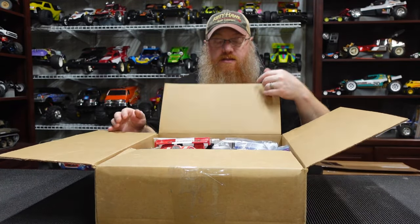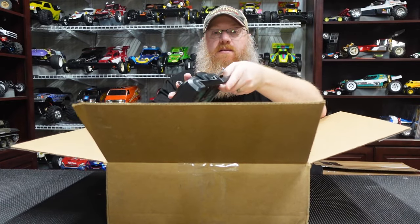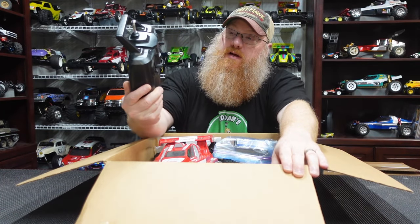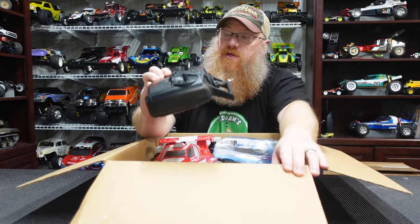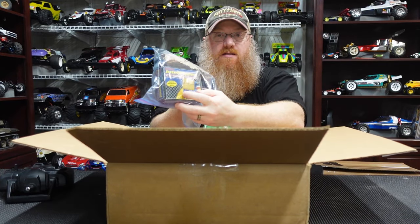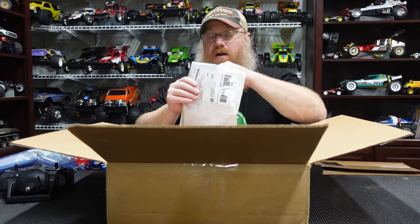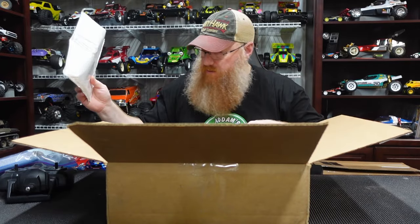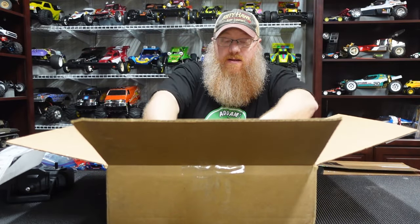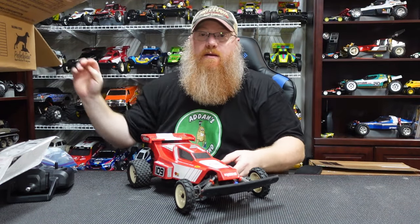This one is an eBay purchase and it's been sitting for a minute. It has the Attack Radio Futaba twin stick radio system in it, along with Duratrax Telespeed ESC. There are also some spare shock towers that came with it. The kit is the Raider.